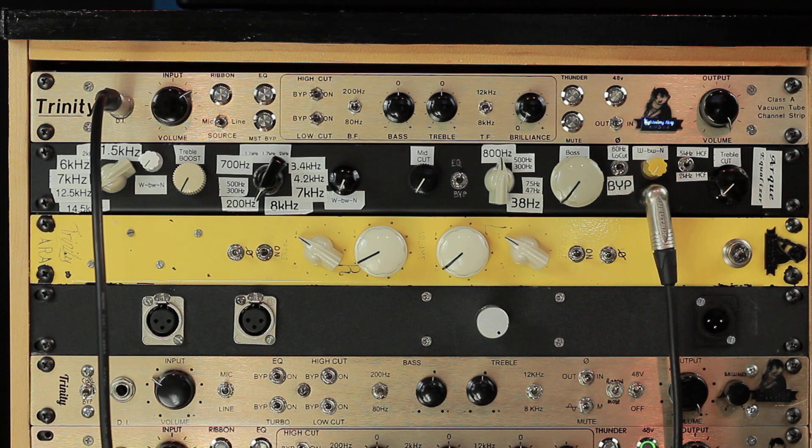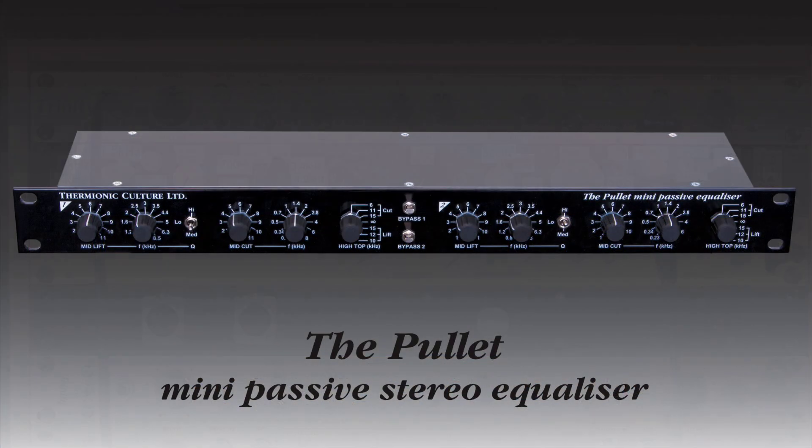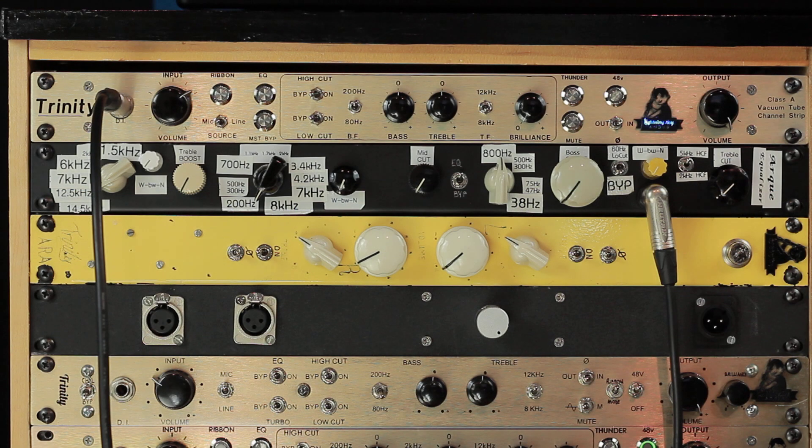What inspired this were two products. One was from a company called Thermionic Culture — they had an equalizer, they probably still sell it. It's a passive EQ that didn't have an amplifier in it and it didn't have a power supply. Because of that, it was very inexpensive when you compare it to other passive EQs on the market.